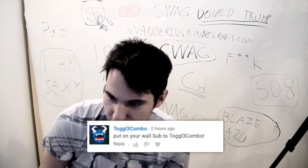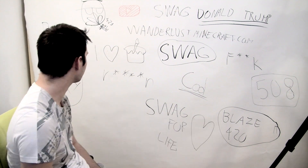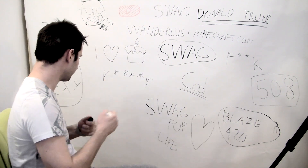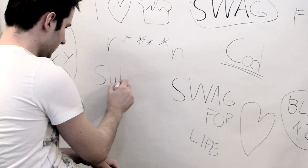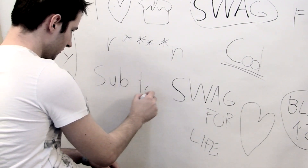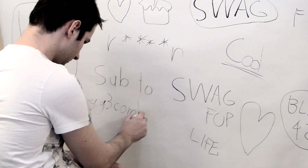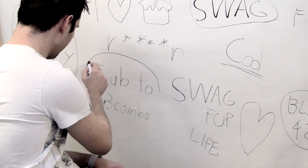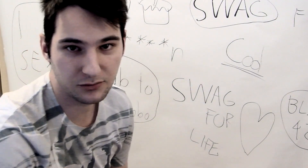So the first one is: put a wall sub to toggle free combo. Okay, that's gonna be an easy one. I'm gonna put it somewhere here — here we go — subscribe to free toggle.